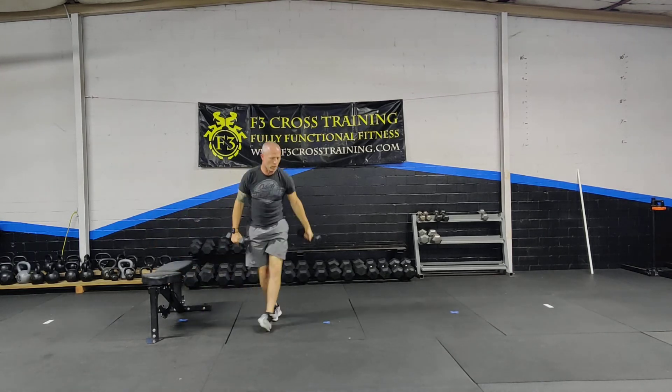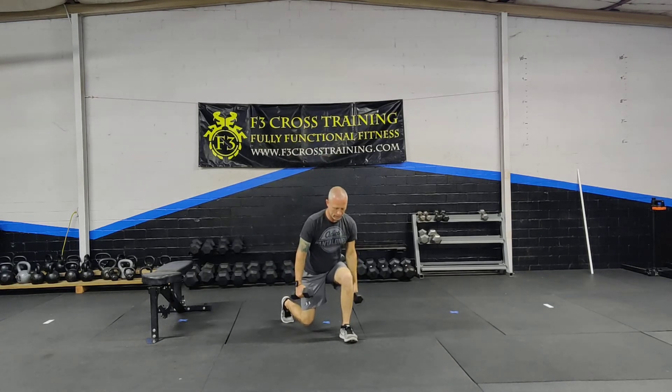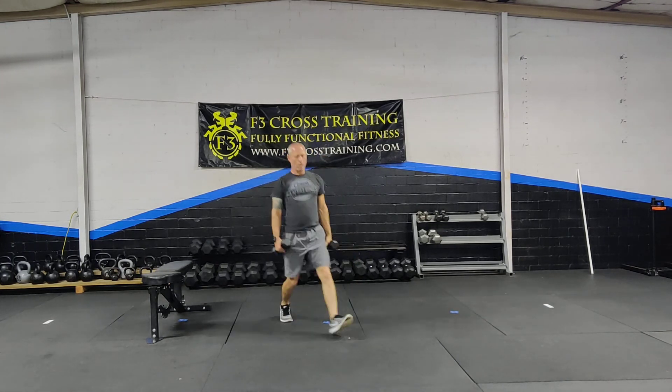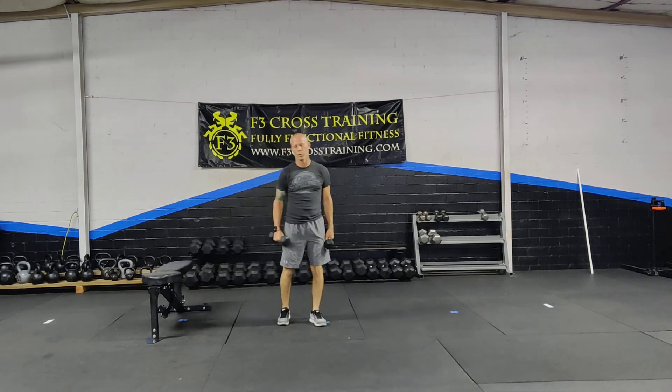Next exercise is a forward lunge. We're going to take a step — 90 degrees in the front, 90 in the back. Push back with my heel, not the ball of my foot. Step with a slight tilt with my upper body over that front leg, and I'm dorsiflexing my foot, which helps push with the heel.